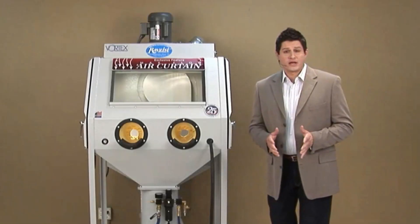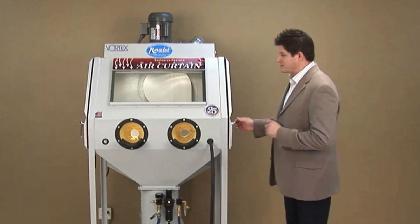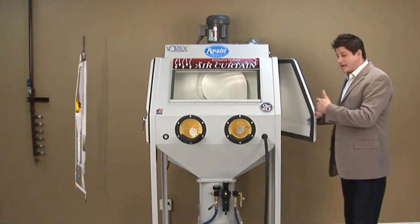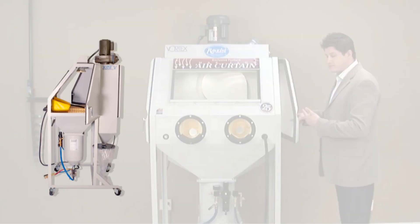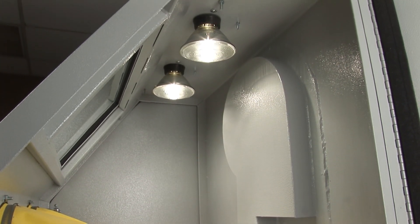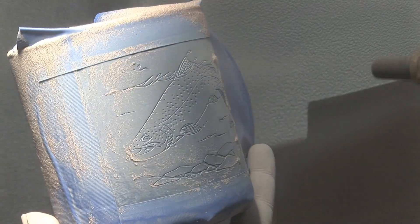Our standards are what others consider upgrades. You're going to enjoy this system. We have a dual door entry system, excellent for easy access from one side to the other. Dual halogen lighting — excellent for sand carvers because you're able to see your work in bright, crisp, clean light.